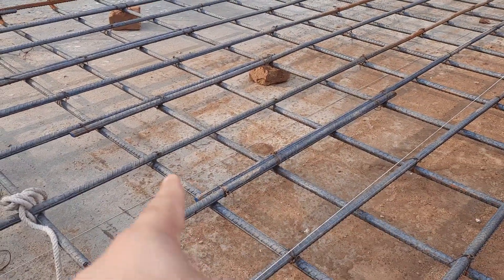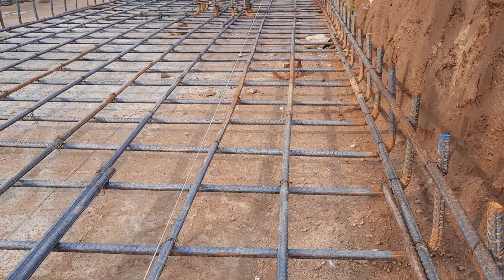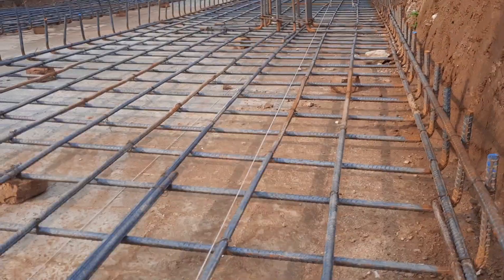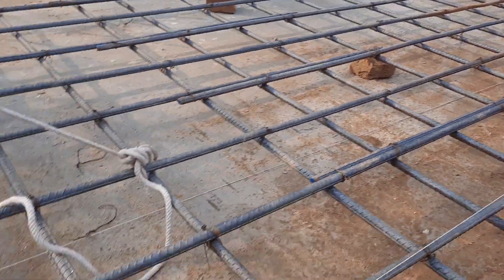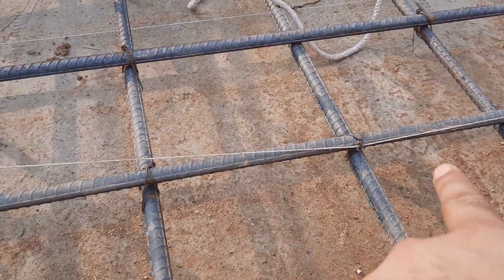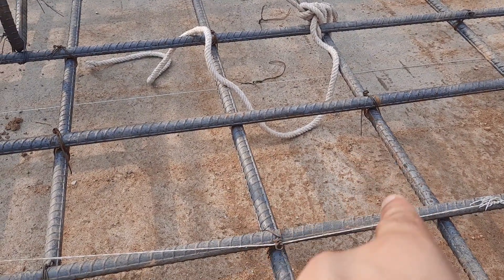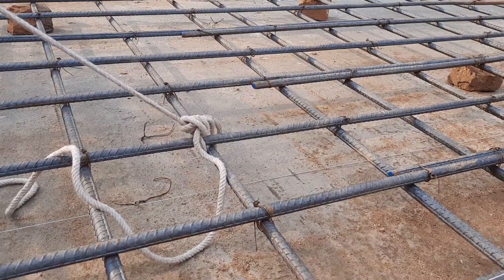Next, you can see they completed the singly mesh. You can see the hooks at the end clearly. Here they used 16 mm diameter steel rods for main bars and distribution bars, with spacing of six by six inches, or 150 by 150 mm.